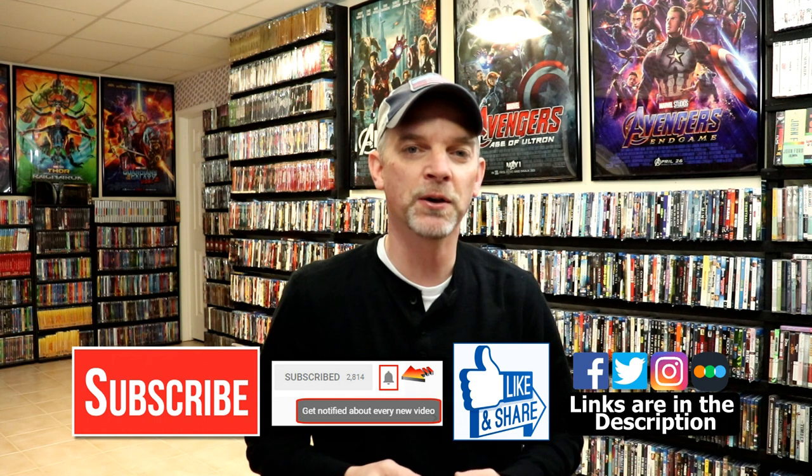Please leave a comment below and let me know what you think about the movie War of the Worlds. I have never seen this movie before, so I am definitely going to check this one out today — I'm looking forward to seeing what it's all about. If you liked what you saw here today, please give a thumbs up and share the video.